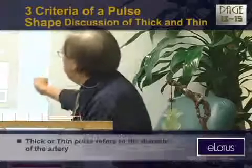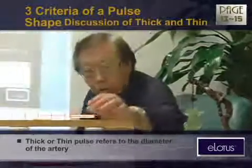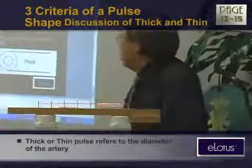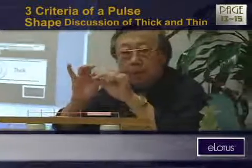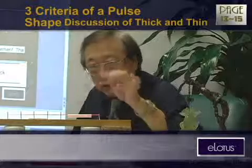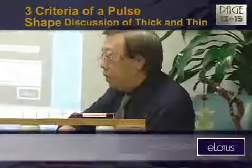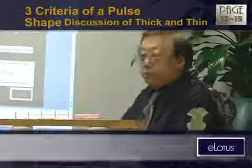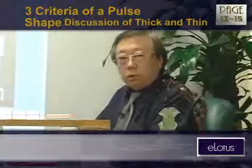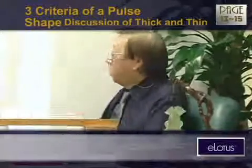Thick and thin refer to diameter. It's very difficult to tell you what diameter it might be because we cannot show you. But basically: this is thick, there's no doubt; and this is thin, there's no doubt. The thinness can be like the edge of paper — a paper cut. So is this pulse: if it is that thin and strong, it might cut your finger. The thickness alone doesn't mean anything — thick what? Thick strong, thick slow, thick weak, thick deep, thick superficial? You have to combine it. The diameter alone doesn't mean the body is normal.